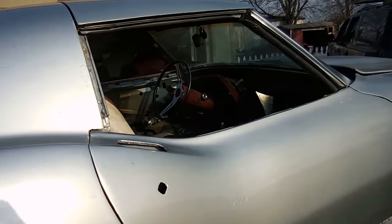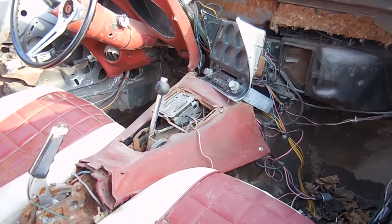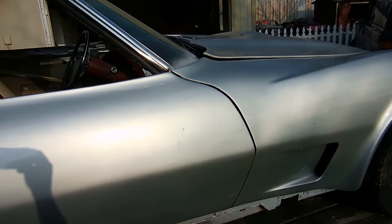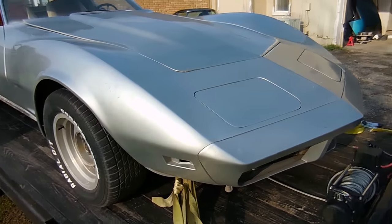If you look inside, we've got some bubba seats, there's no door panels, no dash, no upper trim to speak of. But the cool part is that it does have a motor and a transmission, so it is a complete car still.